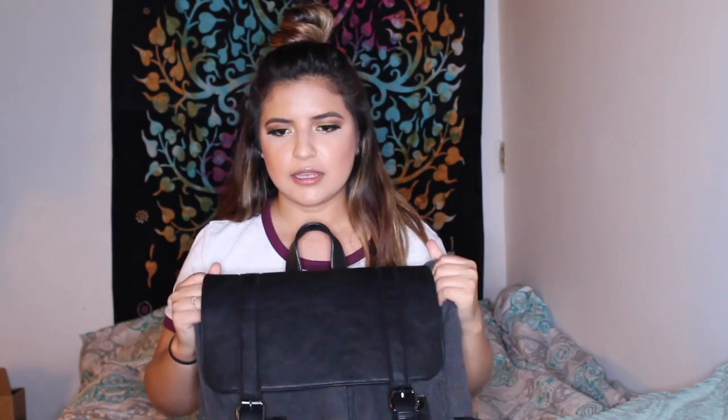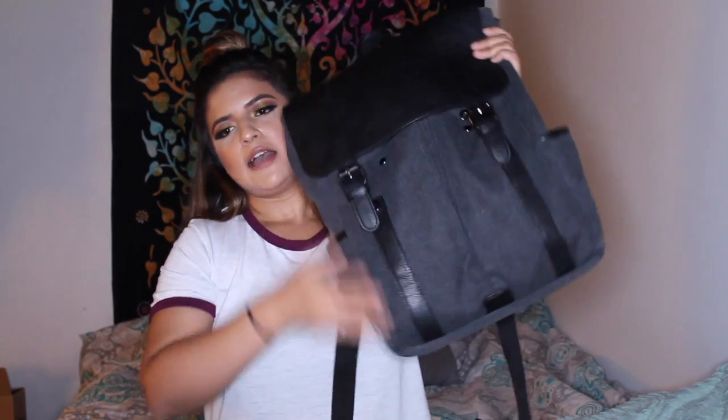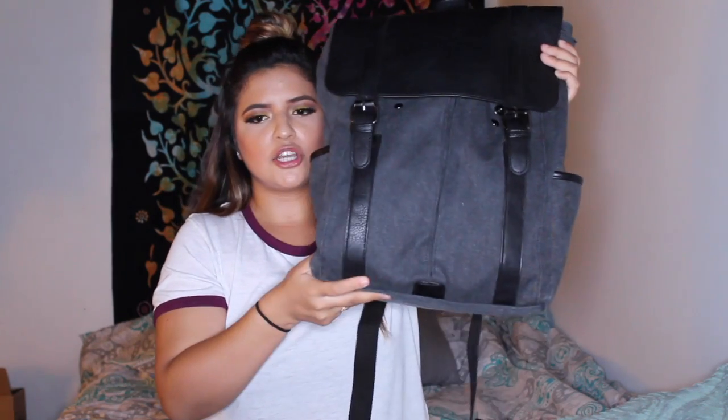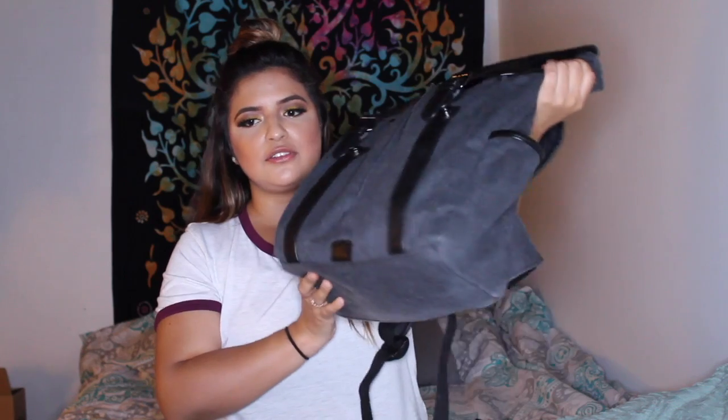Without further ado, let's get right into the video. Here is my backpack — I got it off Amazon, it was really cheap, like 30 bucks. I like how it's black leather with charcoal gray, and it has a bunch of compartments, like a water bottle holder on each side.